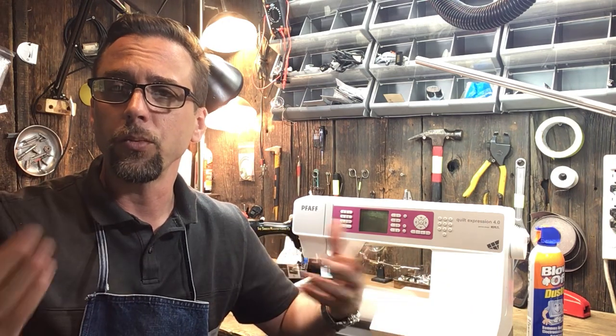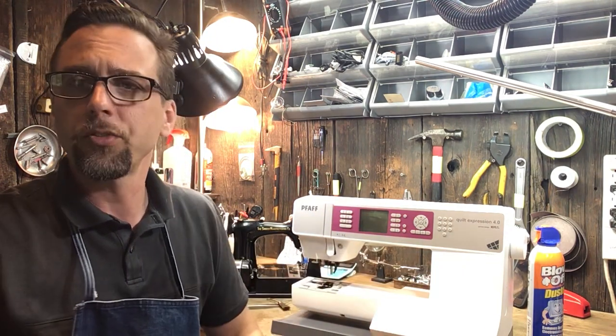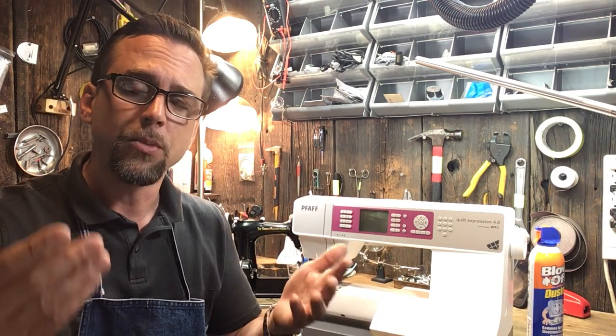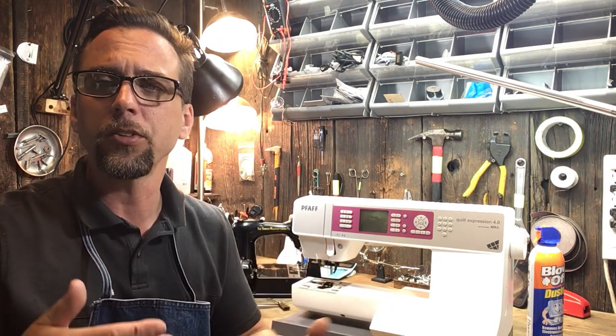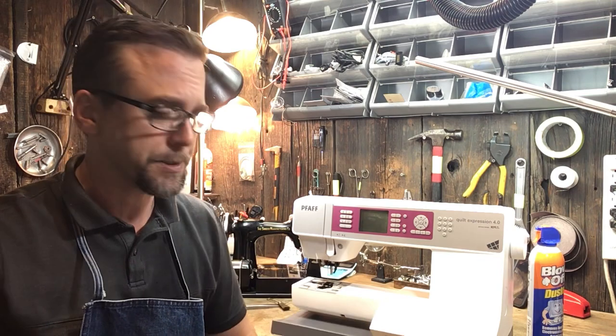How often you should clean your machine is a varied answer — each person is different. It depends on how often you're sewing and what kind of fabrics you're sewing on. If you're sewing on quilt fabrics with batting and so on, that's going to give off a lot more lint than somebody sewing on polyesters or man-made fibers. The best trick is to start paying attention and noticing things about your sewing machine. When you take it apart, how does it look? Does it have dirt in it? If it looks very packed, you should clean it more often. If it looks like not a whole lot, then don't worry about it. You don't want to take it apart more frequently than necessary so that you don't cause extra damage to the machine.